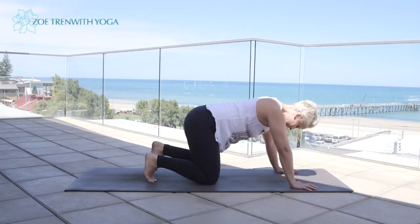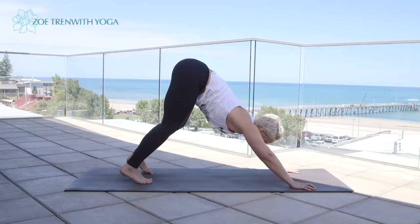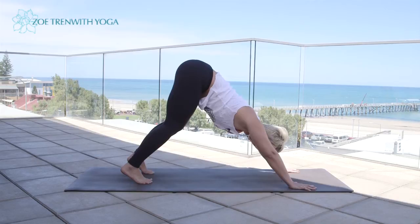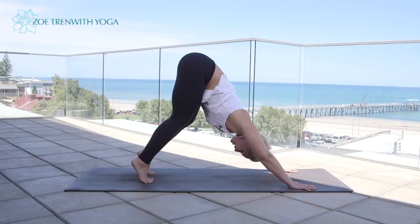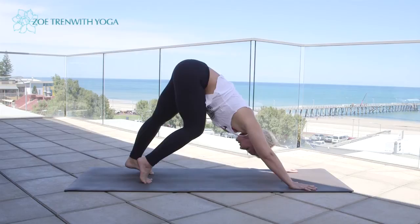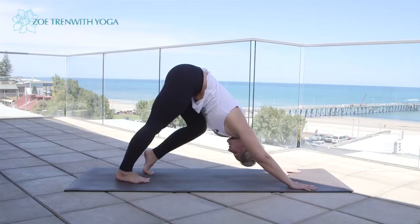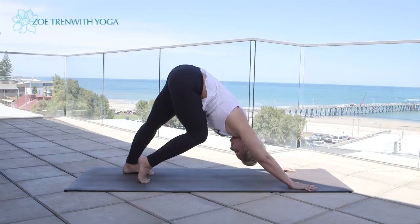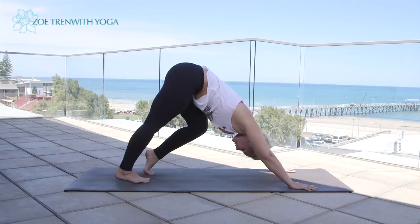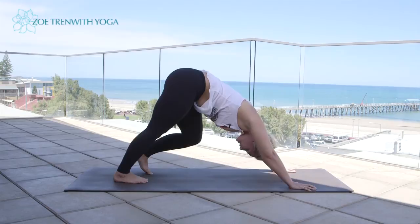Tuck the toes under and lift up into downward dog, Adha Mukha Svanasana. Keep the knees slightly bent, spread the fingers nice and wide, draw the shoulders away from the ears, collar bones reach forward, neck is nice and long. With the knees bent, gently walk the feet — exhale as you take the right heel down towards the floor, keep the left knee bent; inhale bending the right leg; exhale, take the left heel down. Continue alternating — inhale bending, exhale pressing the heel down — for several rounds.